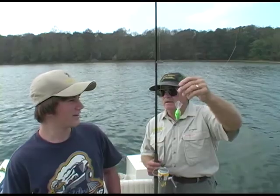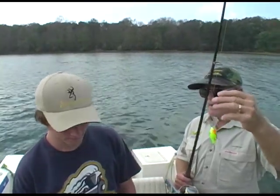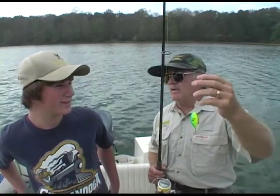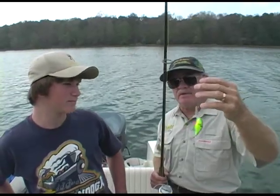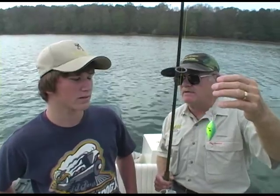Have you ever done any trolling? No, this is my first time. This is a lost art — people don't troll anymore, Kyle, and I don't know why. A lot of people just don't do it; they don't know how. The old-timers years ago used to do this kind of fishing. My dad, when I was a kid, would troll on this lake all day long.